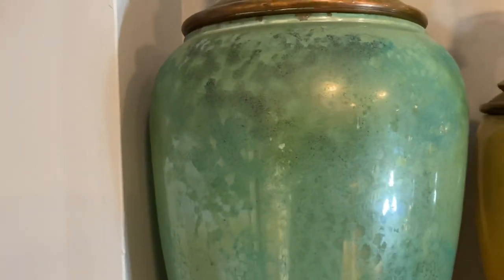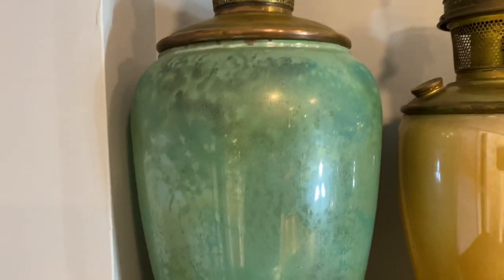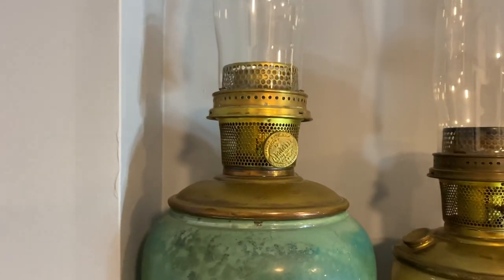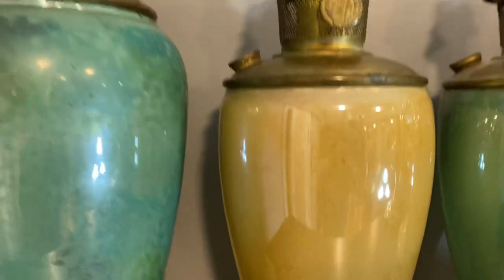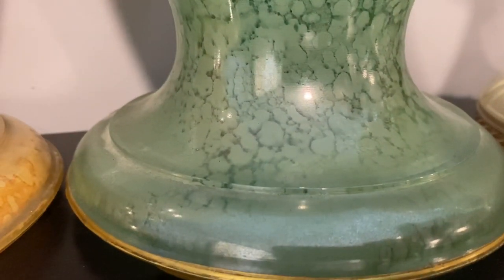This is a variegated green with gold banding. I've had this for well over 20 years — I bought just the vase by itself for $75. I recognized what it was and quickly found one of these burners and put it on. Here is a peach one as well, and you can see there's some nice veining in it, and then we also have a small green one.